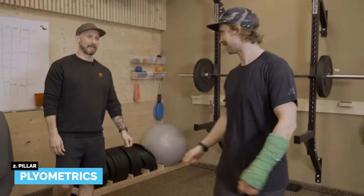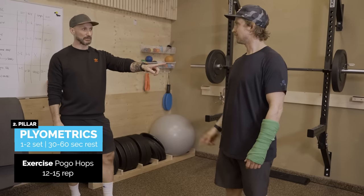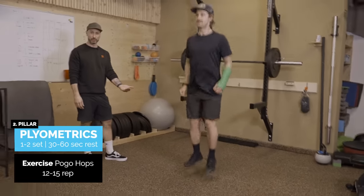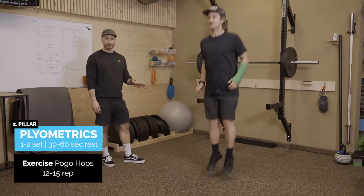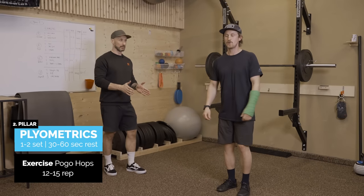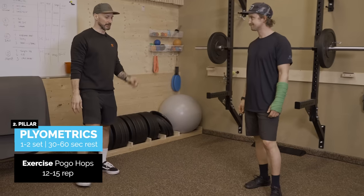Now onto plyometrics. We're going to do pogo hops — off the toes, keeping them dorsiflexed, 12 to 15 reps. Remember with plyometrics, up to 80 to 100 ground contacts per session is enough for a beginner, and that's plenty for Jens.